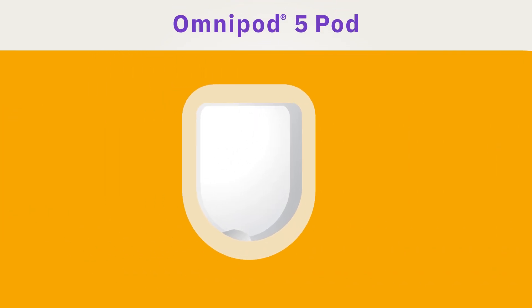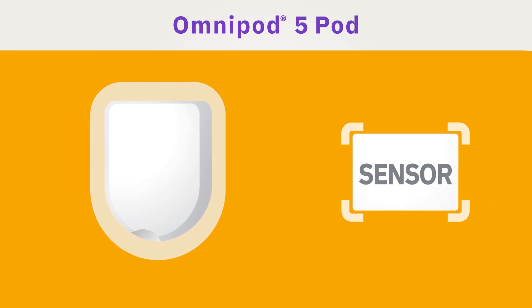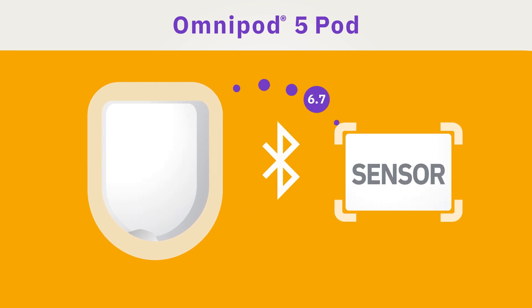If you have experience with the Omnipod system, the Omnipod 5 pods look and feel like the pods you know. The difference is that the Omnipod 5 pods are equipped with Smart Adjust technology. They can receive sensor glucose values and use these values to automate insulin delivery.